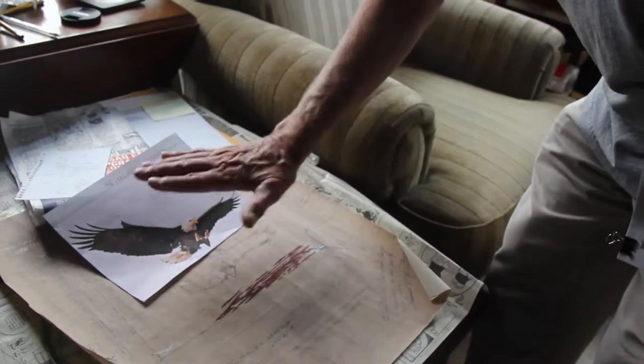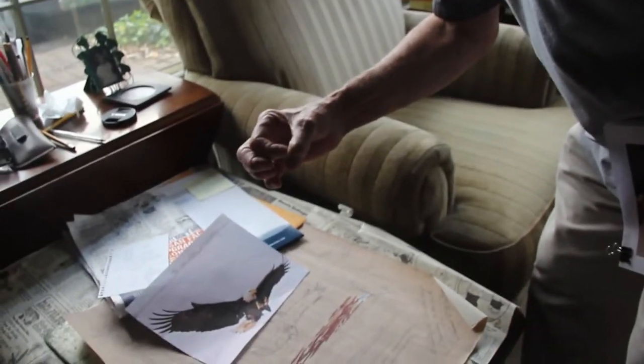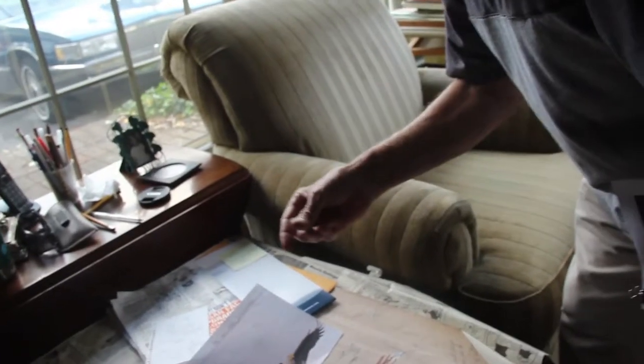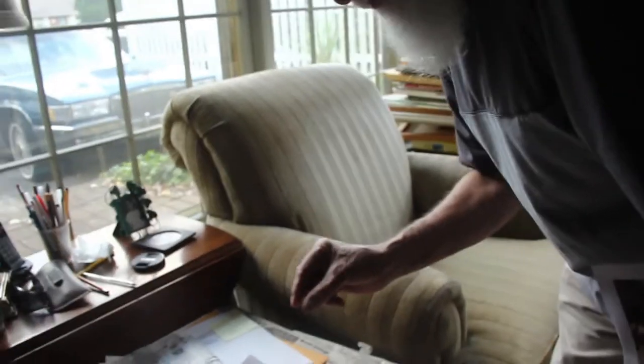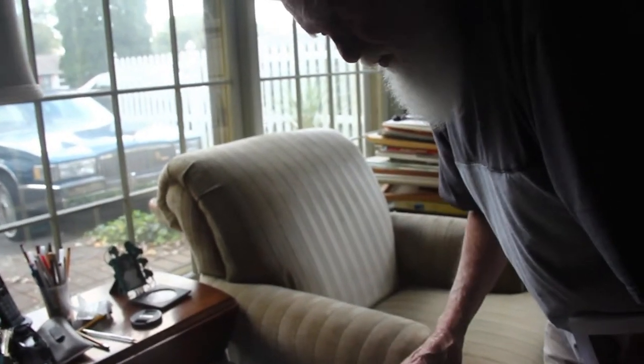If you do everything right, it's kind of like the half dollar or the nickel — it's not very deep, what that person has put: George Washington's profile, or whatever — Buffalo or something — on a coin.